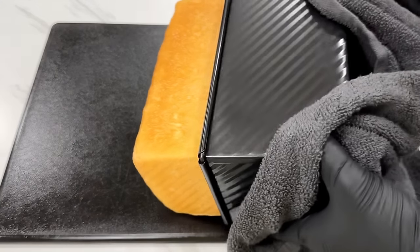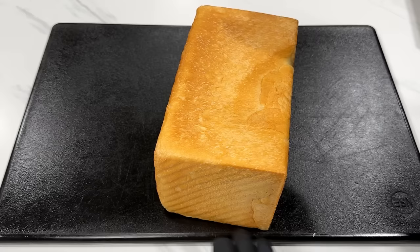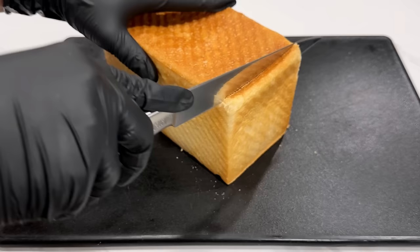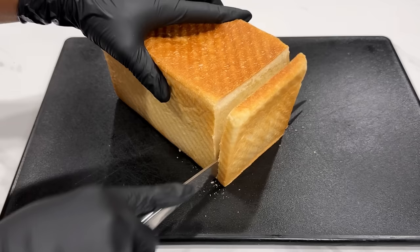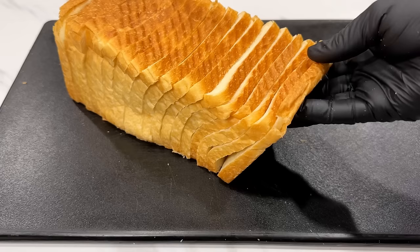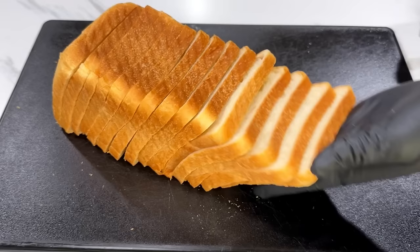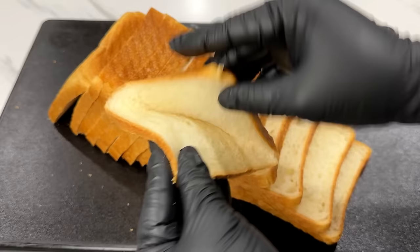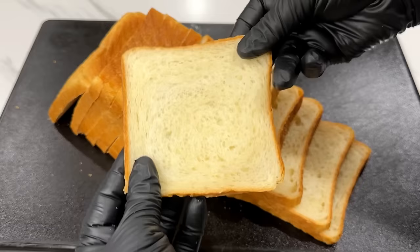If you love bread or you want to start making your own bread at home, then you've come to the right place. Hi everyone, it's Kiki. In today's video, I'm going to show you how to make this soft and delicious bread. It's a super simple recipe — anyone can make it. You only need a handful of ingredients. You can make this using your hands or a stand mixer, and in this video I'm going to show you how to do both. I make this every week and everyone loves it. Let's get started.